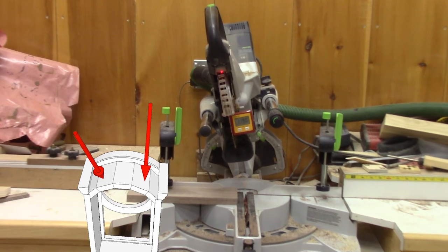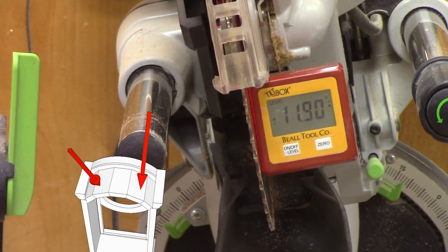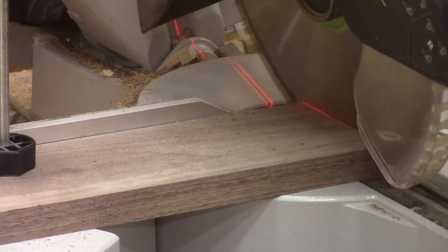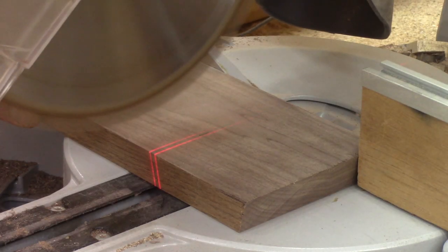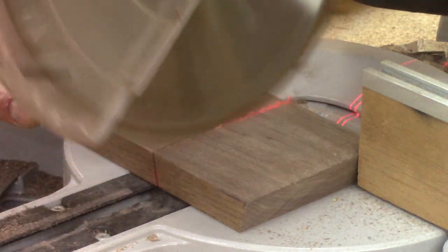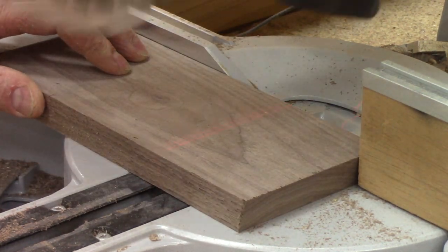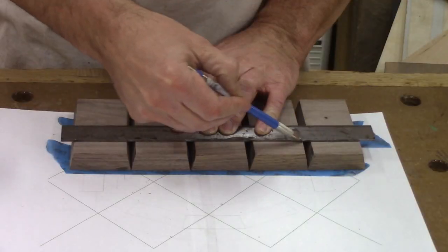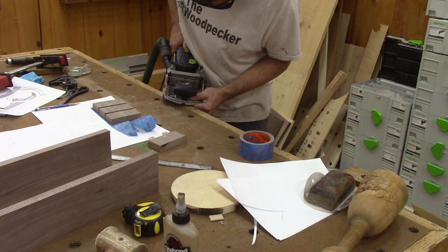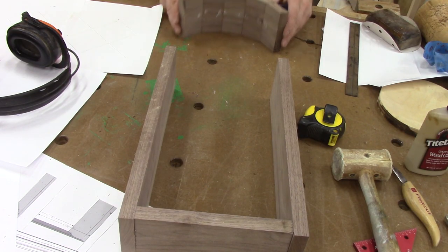Now it's time for the top of the arch. First thing to do is to tilt the miter saw at eleven point nine degrees and do the first cut. Turn the piece around and cut it again. I do that five times. Then I mark where the mortises will be and drill them. This is what the top should look like.